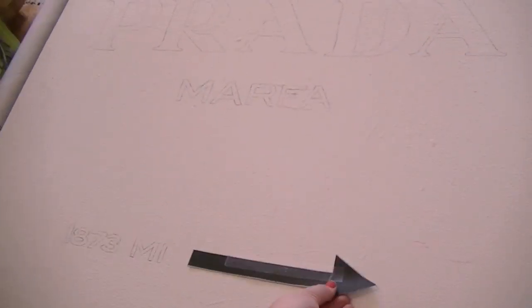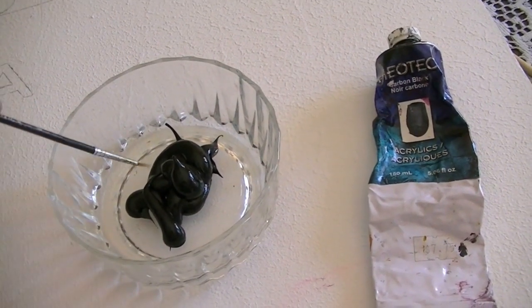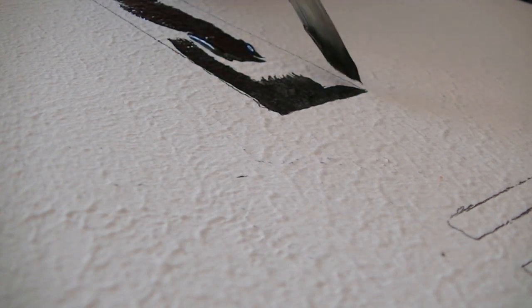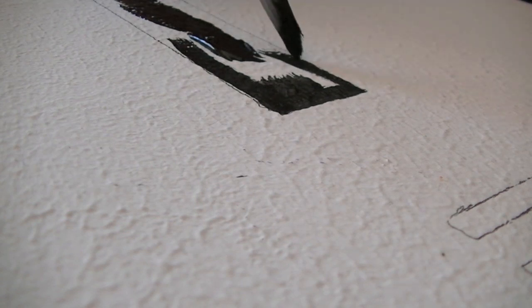About an hour later I was done tracing them all. I used old acrylic black paint from my high school art kit and began to paint every letter with the black paint.